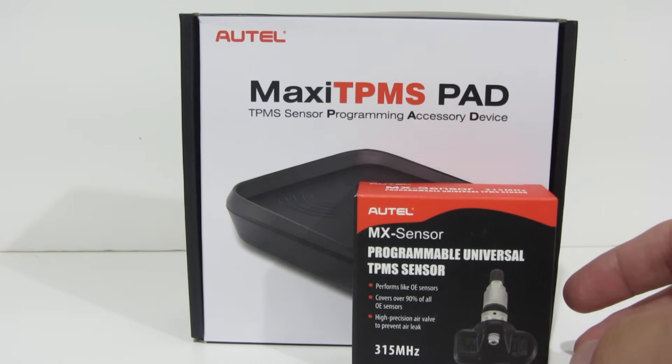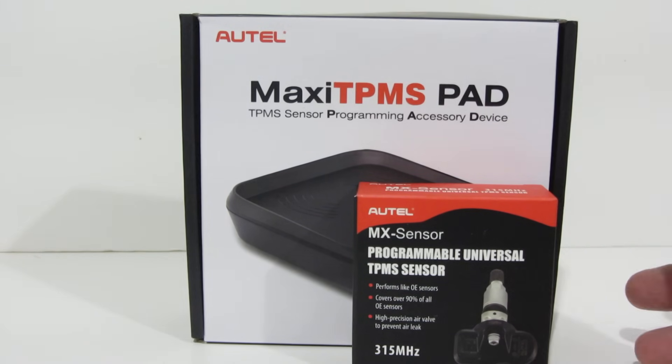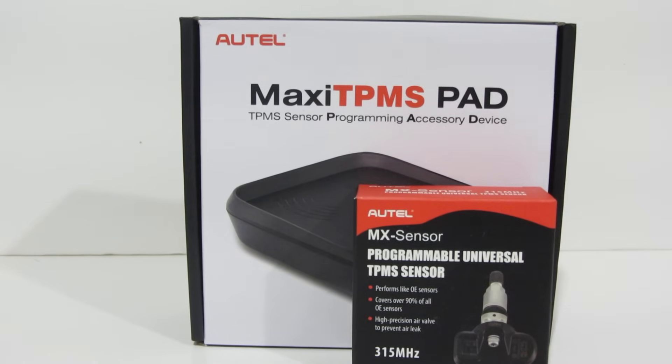Some vehicles will relearn the codes for new sensors. So if you put a new one in and it sees that sensor sticking around even while the vehicle is moving, it can clue in that this must be my new sensor. Other vehicles don't, and mine is one of those.